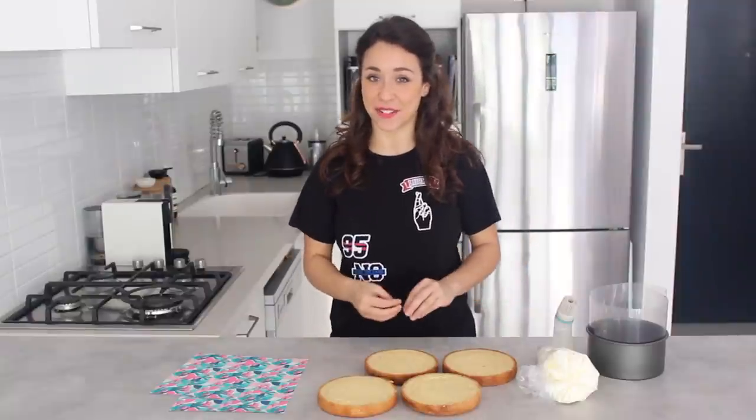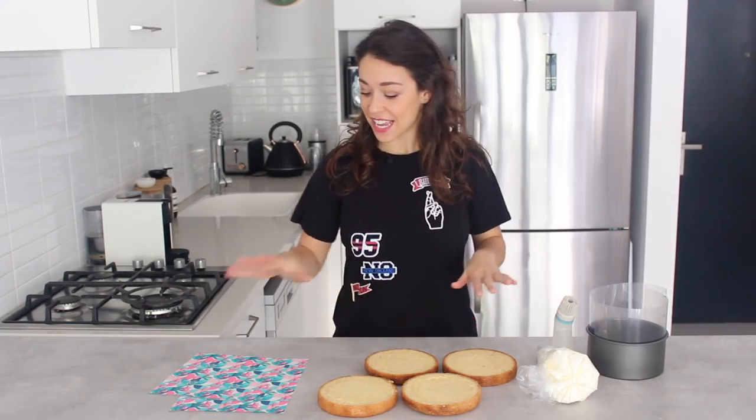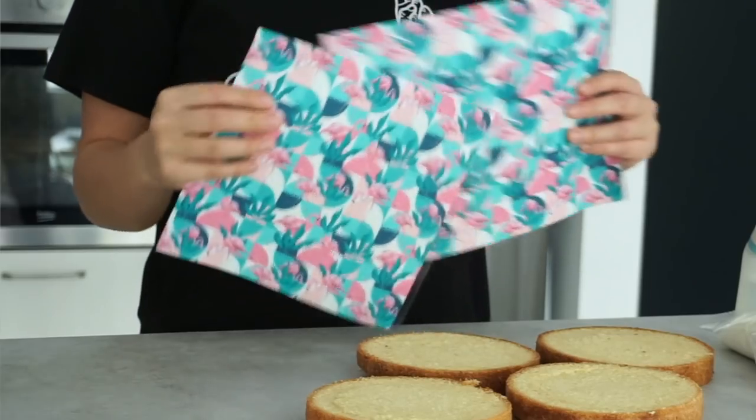Hey guys, welcome back to my channel. I'm really excited for this tutorial because I'm going to be trying a new technique of cake wrapping with some edible prints.